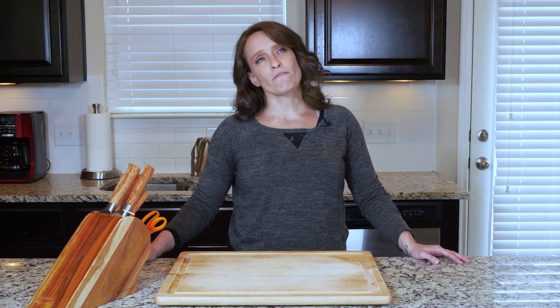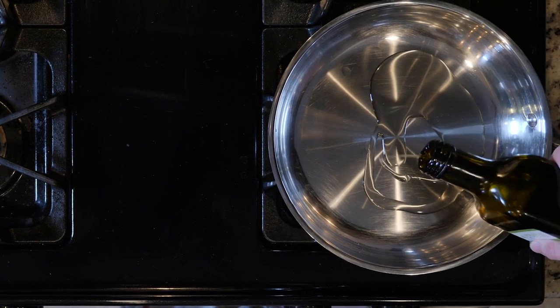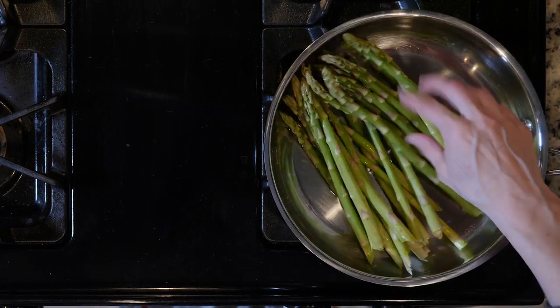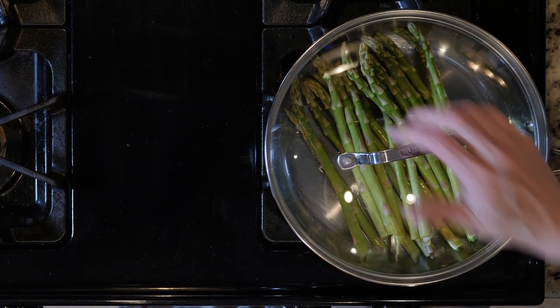When the chicken has about 15 minutes left to cook, heat a little oil in a pan over a medium low flame. Add the asparagus and cook covered for 10 to 15 minutes or until tender and beginning to turn golden.